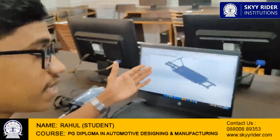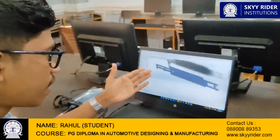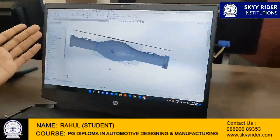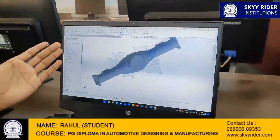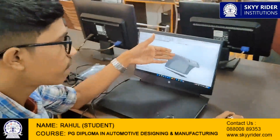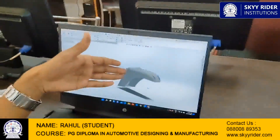We are using SolidWorks software for designing our parts. This is the chassis frame — let me show you some other parts. This is the differential of our EV golf cart. This part is the front visor of the golf cart, and we are using surface modeling for making this part.